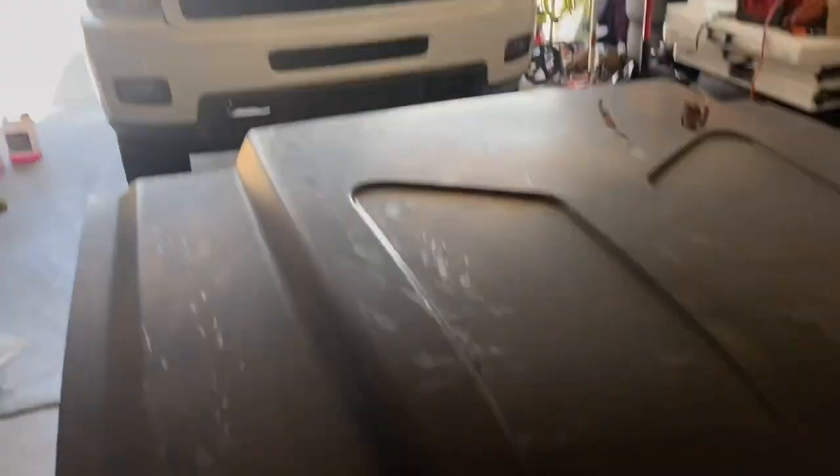I took off the hood with my brother. It still has all this glue and stuff from the wrap that was on it, but it's not too hard to deal with. We're gonna go ahead and take that off right after we sand it — we're just gonna give it a light sand.